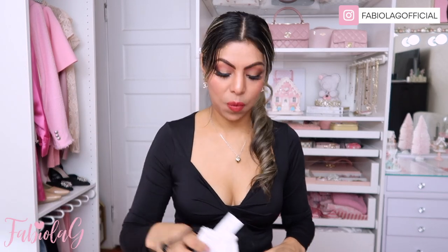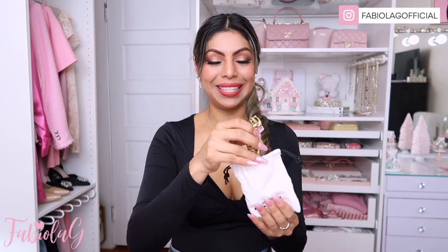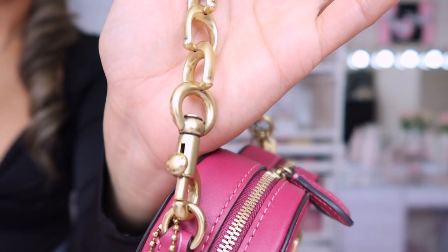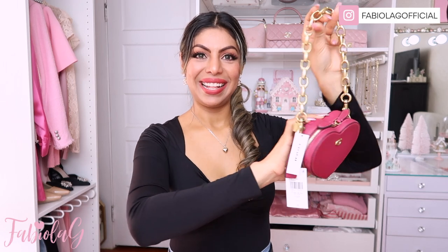I also ended up picking up something else to change up the style of my purse for whenever I want to use it for date night or something more dressy — I got a little chain to add to the bag. It's also from Coach and I will link it down below. It comes in different tones, also in resin and in leather, but this is the one I got. Look how pretty this is — it's absolutely beautiful and has the Coach logos on the links.